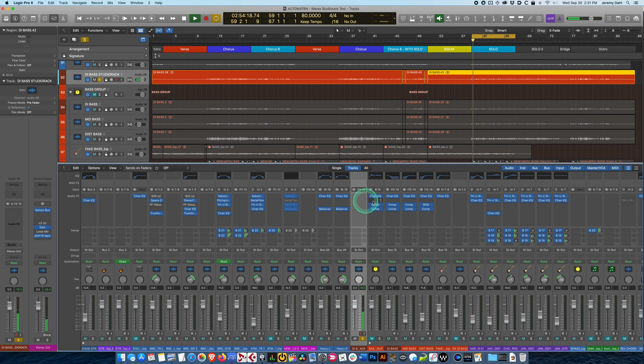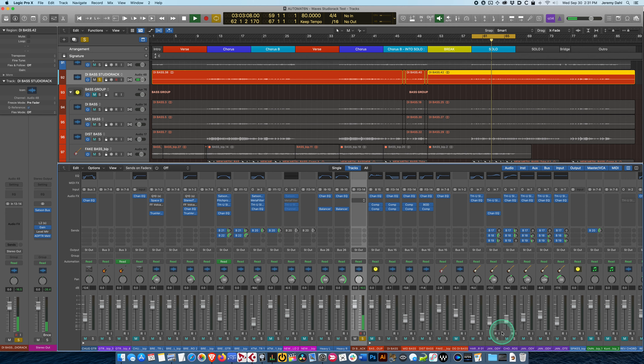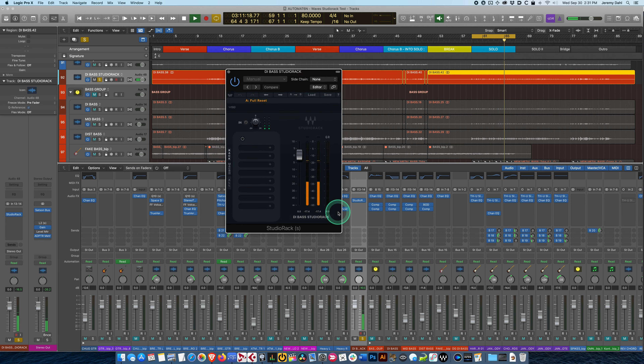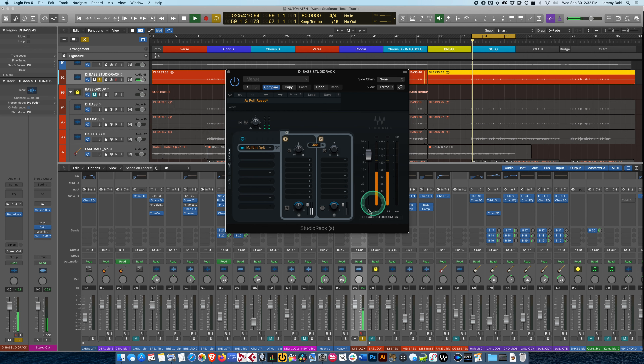Let's solo this and insert StudioRack. We're presented with a pretty straightforward interface. The first thing I want to do is split it with a multiband, so this is essentially going to give us two channels. All I have to do is enter 200Hz here and I've instantly got a split between the low frequencies and the high.